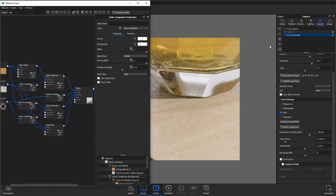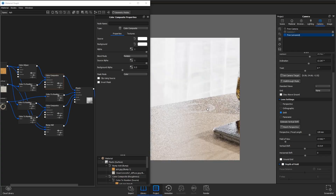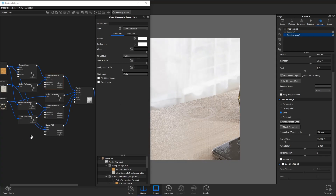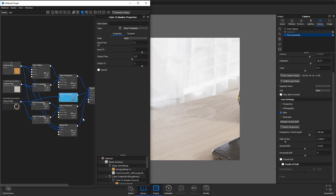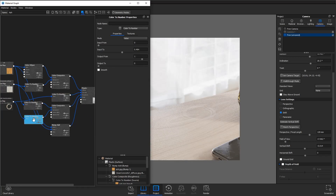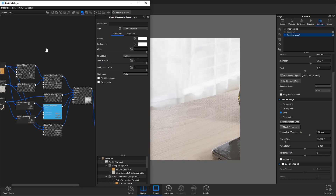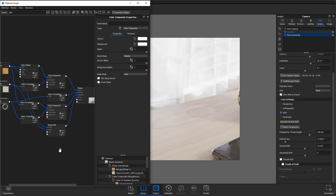Another thing people were interested in was the ring here. This is quite simple — it's just a PNG I got off Google, and I've added a color to number and put that into the specular. I've then also added another color to number so it's completely black and white, and combined that using a color composite with the wood texture — making it the darkest here so it's the smoothest, not as rough as the table, so it looks nice and wet. The last thing is just the bump map which I've added for the clean concrete and the wood.